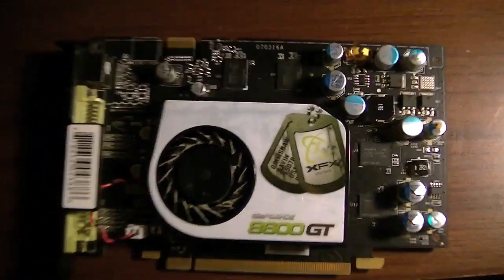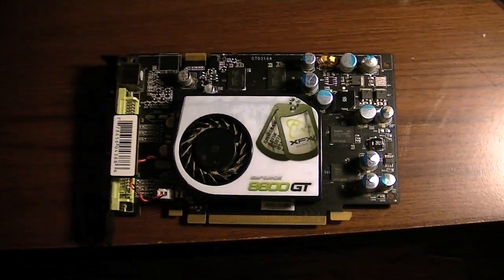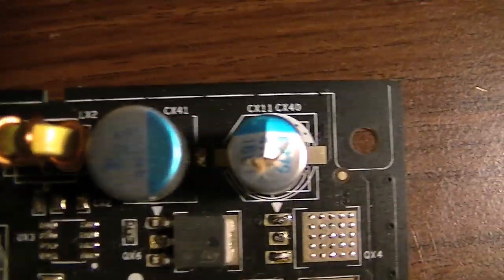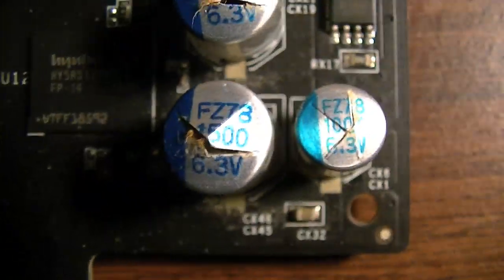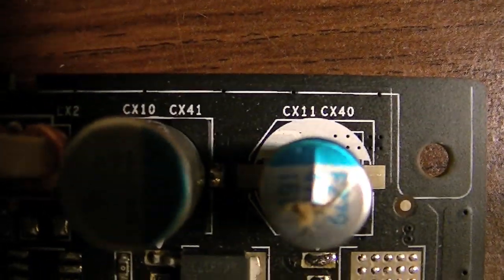Alright, so I've got this NVIDIA GeForce 8600GT PCI Express graphics card right here. And, as you can see, it's got some problems. This one's actually similar to our 8600GTS graphics card that we have in our secondary gaming PC.